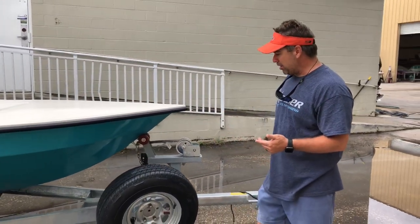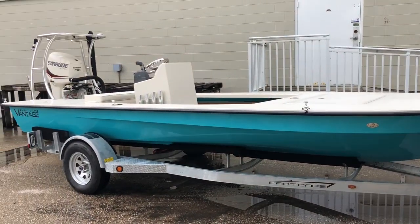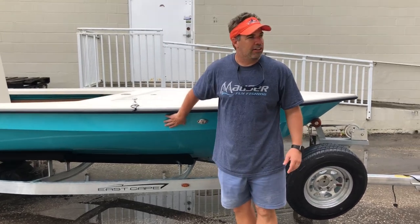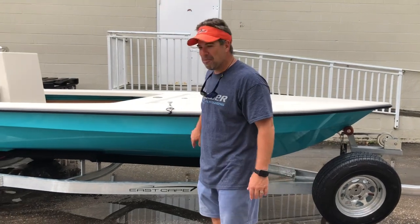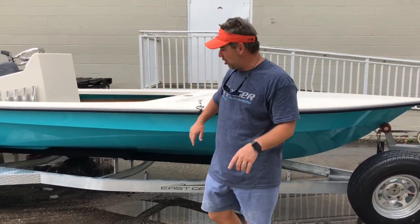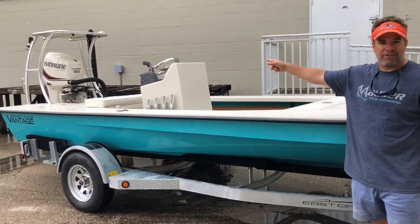I'm going to start at the bow. Standard trailer from Ramblin — it's the galvanized, fully welded, dry launch, everything that you'd expect. The color on this is called Fiji — it's off their color chart. So we got a Fiji color matching the actual cream color of the EbonRub 90.